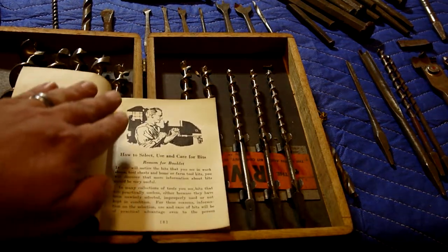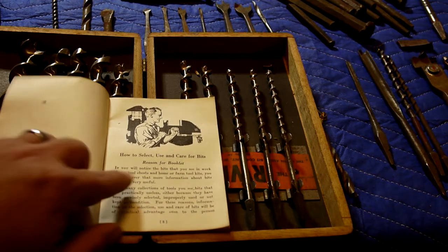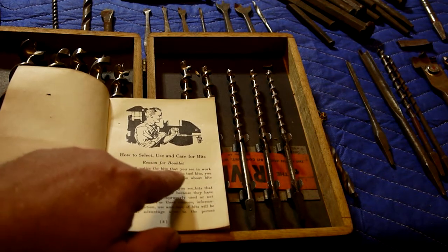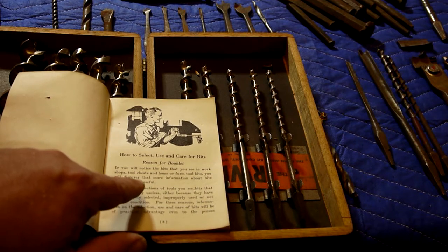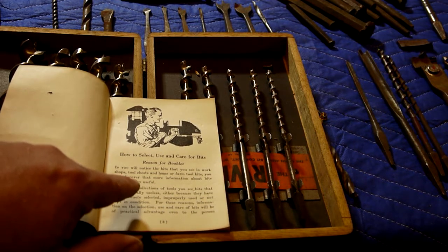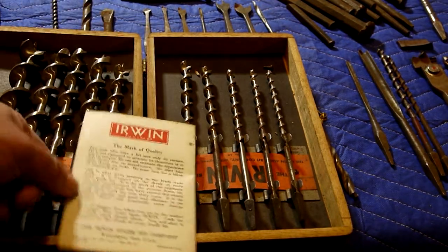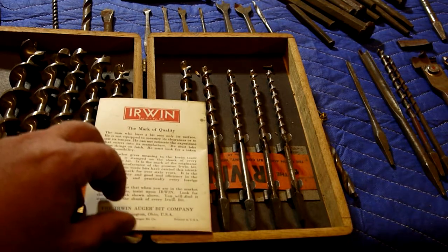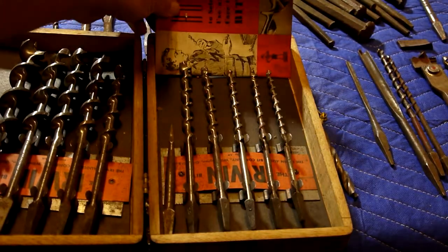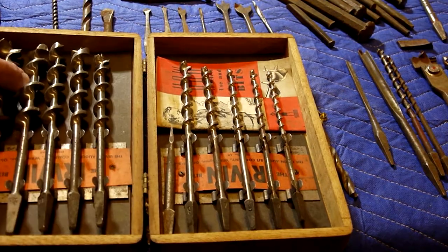This feels very Eisenhower-era: 'How to Select, Use and Care for Bits.' The reason for the booklet: 'If you will notice the bits that you see in workshops, tool chests, and on home or farm toolkits, you will discover that more information about bits would be very useful.' Copyright 1951, Irwin Auger Bit Company, Wilmington, Ohio. You Ohians — goodness gracious. You're nice to everybody, you just vote weird.